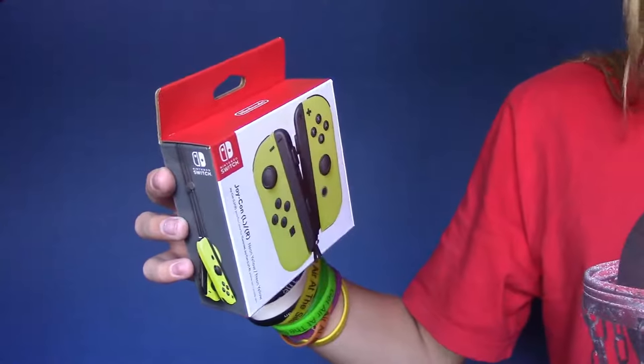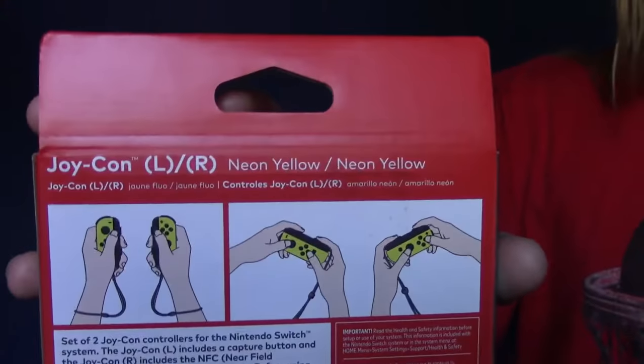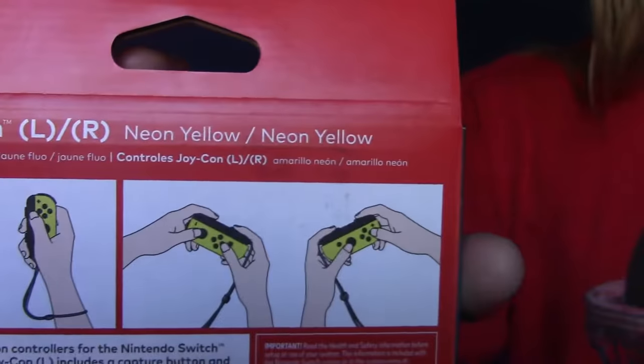They look heckin' awesome. They're yellow, of course. $80, just like the others. Let's open these wonderful finds.